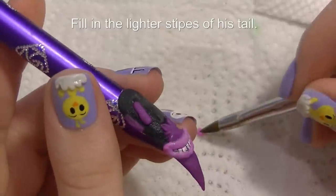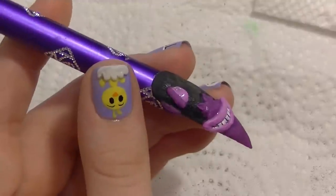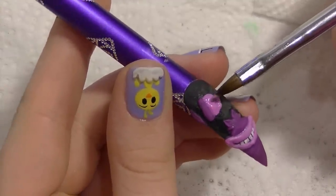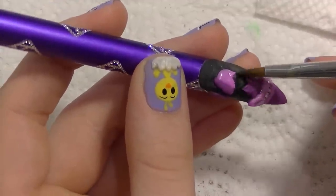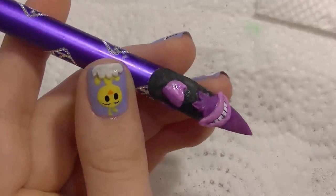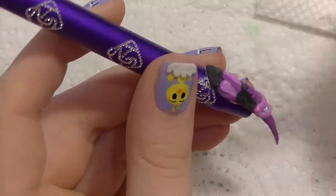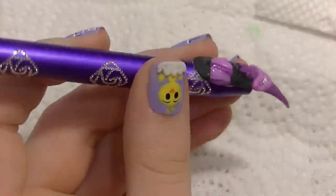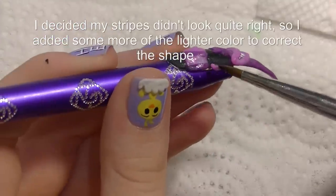Now I'm going to be filling in the lighter stripes of his tail. As I mentioned, the darker pink color of my stripes wasn't perfect. As I'm forming this and looking at it, I'm thinking this does not look right — what can I do to fix it? I did finally realize that the tail was just too straight looking and that it needed some help, so I went through and fixed that. I just took my lighter pink color and started redoing the stripes where they needed to be because they didn't look right.